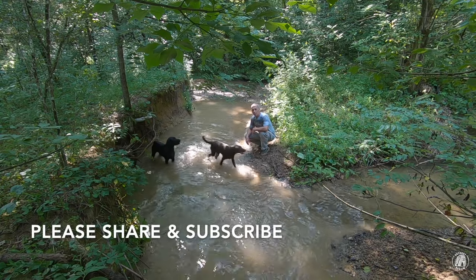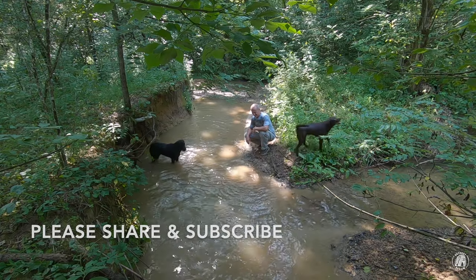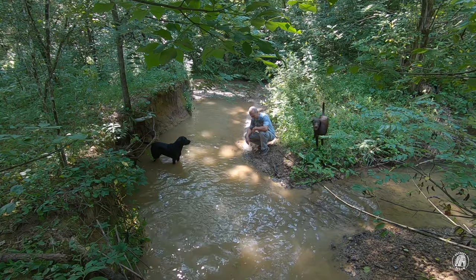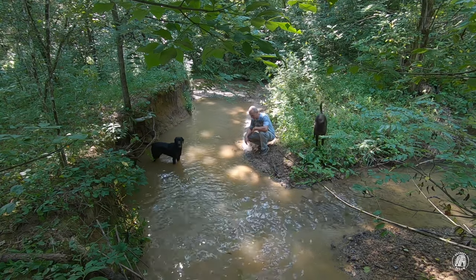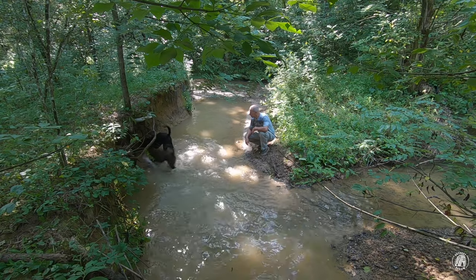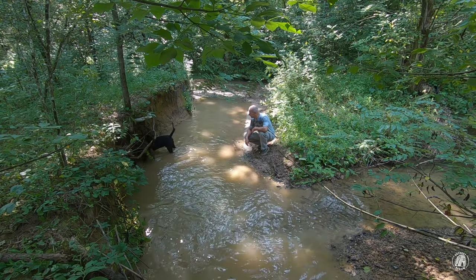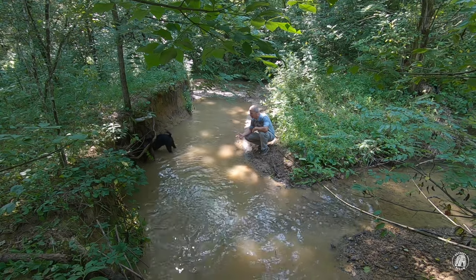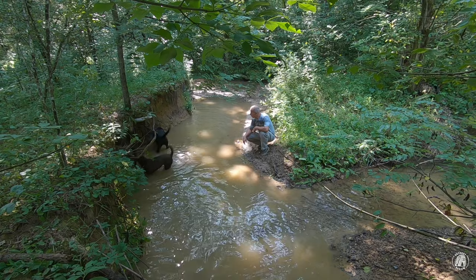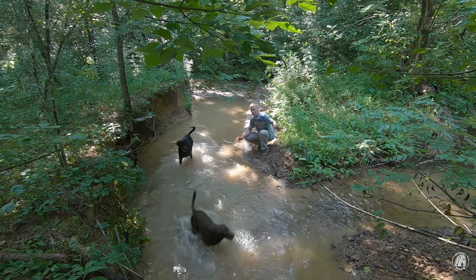Hey everyone, welcome back to Outpost Review. The things that I do for these dogs — I bring them down here about four or five times a day and they just love it. They're chewing the roots out of the bank right there, so I don't know what's more destructive, these dogs or flash flood.